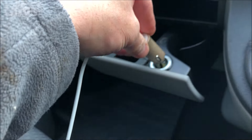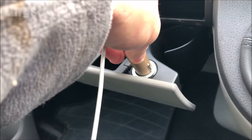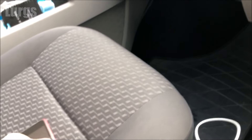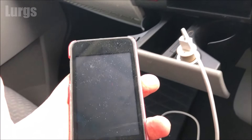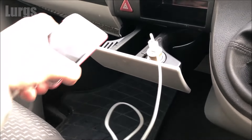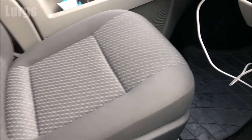I've got my iPod for the music here. I'm just going to plug it into the 12 volt cigarette lighter — obviously we never use it to light cigarettes — and nothing, no power, not charging.